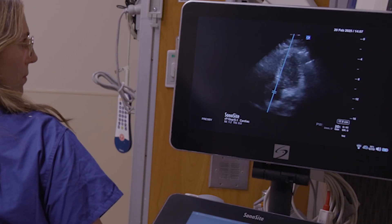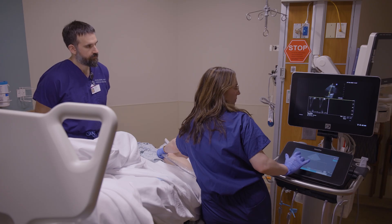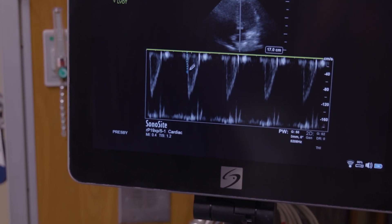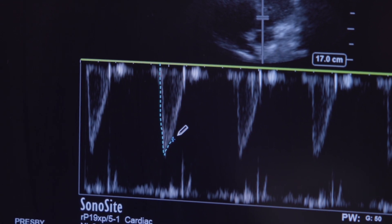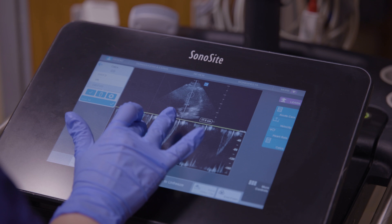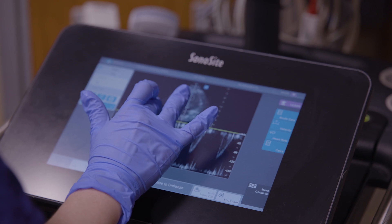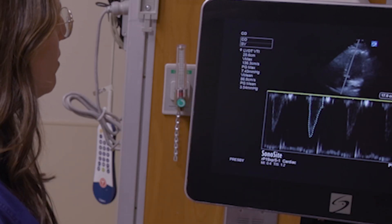Lauren is again getting that apical five-chamber view and repeating the same measurement process to obtain the LVOT VTI, which is a surrogate measurement for stroke volume. This will tell Lauren whether or not giving volume to the patient will augment their stroke volume. The post-passive-leg-raise LVOT VTI is 25.6.